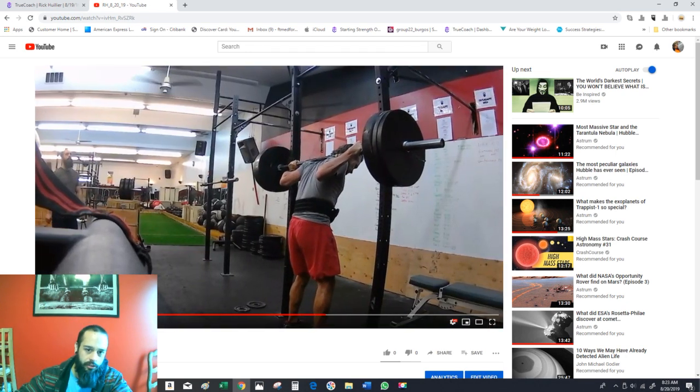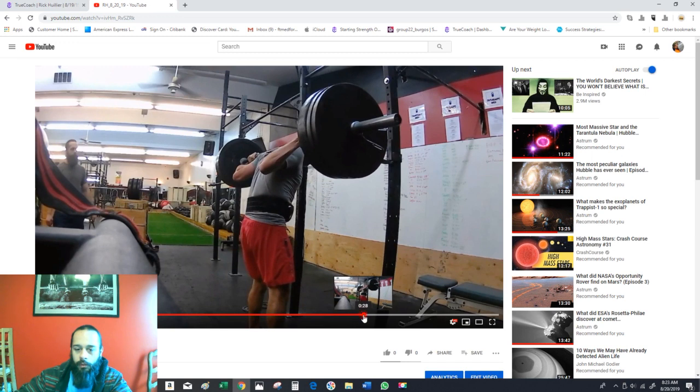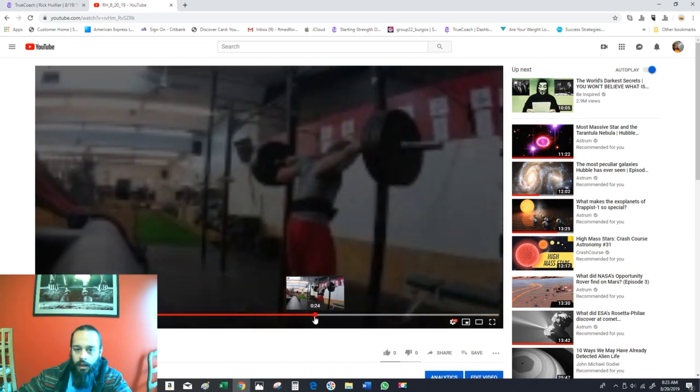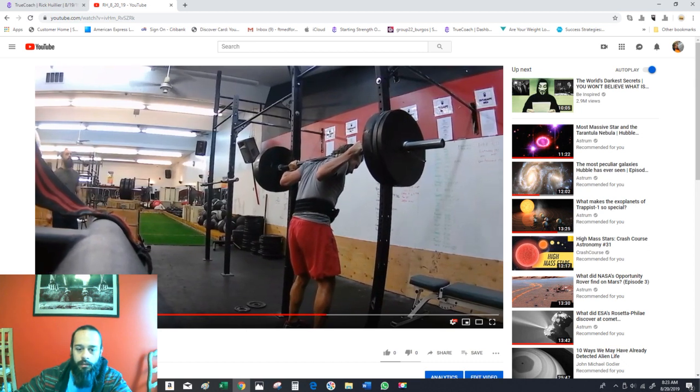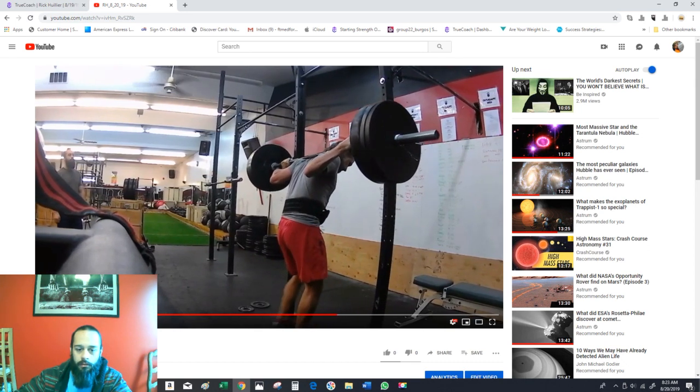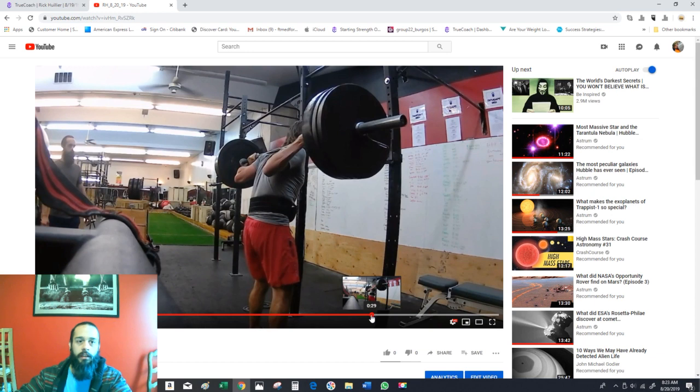A couple things on your squat I want to go over. First is the lengthy walkout — I just want you to count how many steps you take after you unrack the bar. You take one, two, three, four — about four steps out. Look how far away from the hooks you are. You really only need to take one step backwards, and then kind of one step back. I'll show you what I'm talking about.